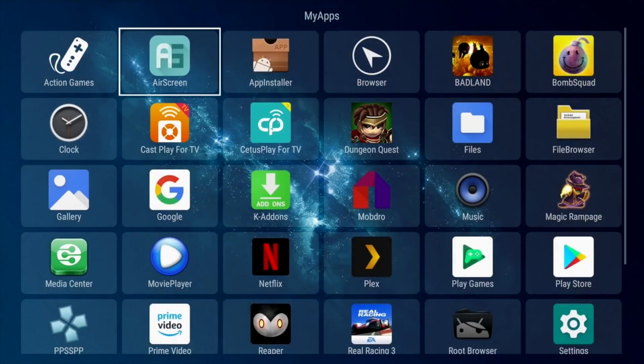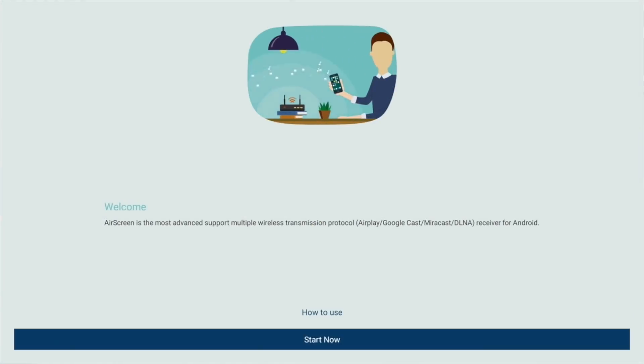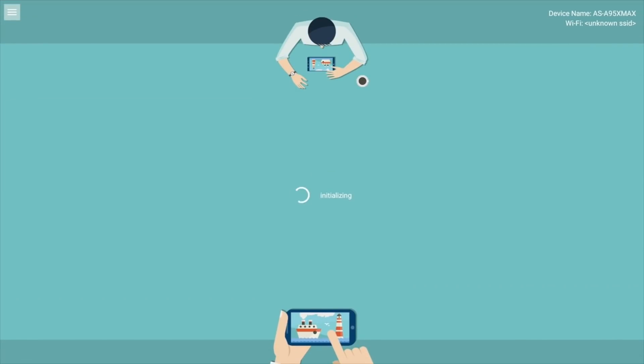The first thing I tested was screen mirroring with the included AirScreen app, and unfortunately I was unable to connect with either my iOS or Android smartphone. So this box apparently does not support screen mirroring.